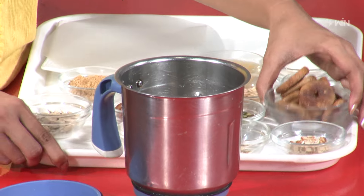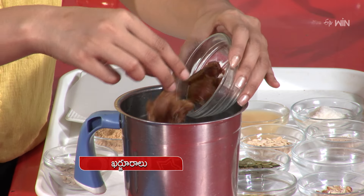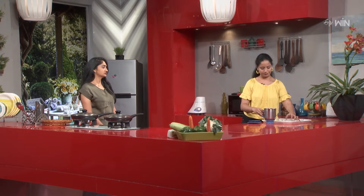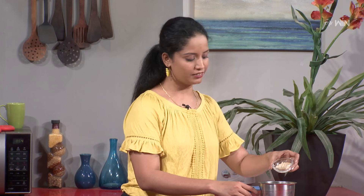First, we will mix it. We will add pumpkin seeds - you can also add some more pumpkin seeds. Let's put the remaining seeds in: first pumpkin seeds, then badam, pista, melon seeds, and sunflower seeds.